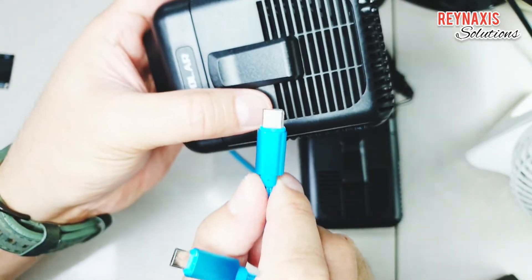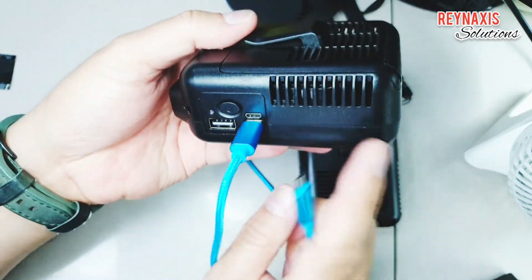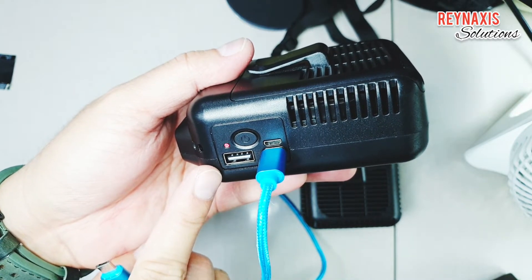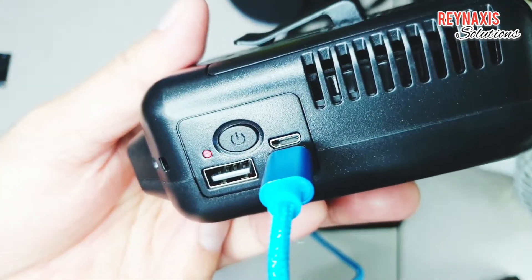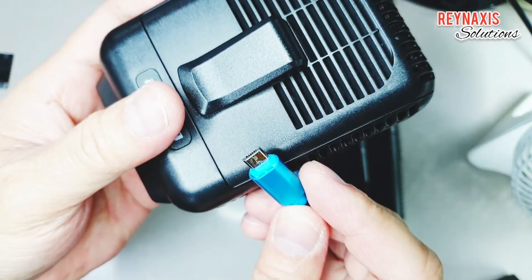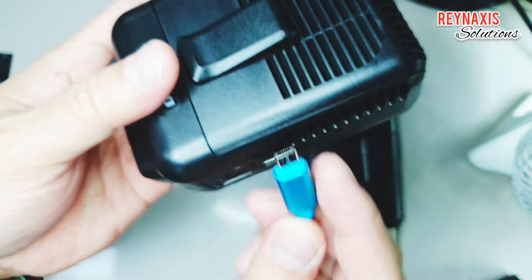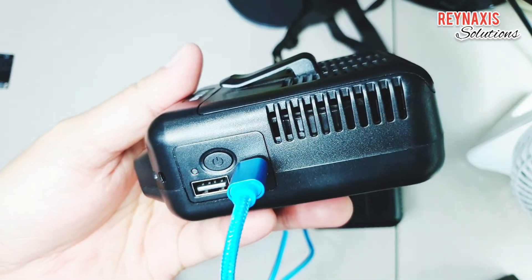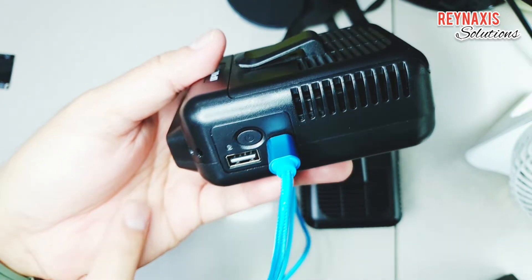Now I'm going to plug a USB connector into its USB-C port. As you can see, the red light indicator is blinking. Like any other regular device that can be charged with USB-C or micro USB, as soon as you plug it in it will begin to charge. If the red light is blinking, it indicates that it is not fully charged yet.